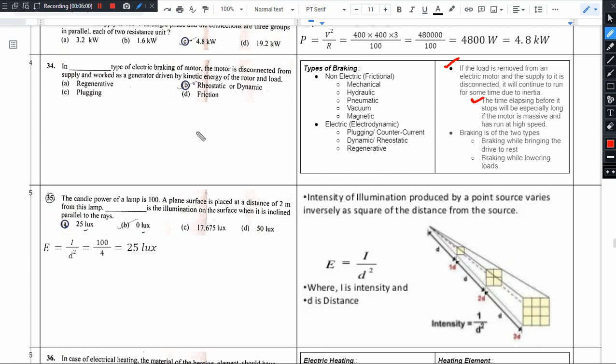In the inertia effect situation, you should remember two things. First, the load is heavy — the inertia constant is heavy. Second, the motor is running at high speed. There is a momentum — mass into velocity — so the momentum is heavy. You need to remember these two things: heavy load and high speed.